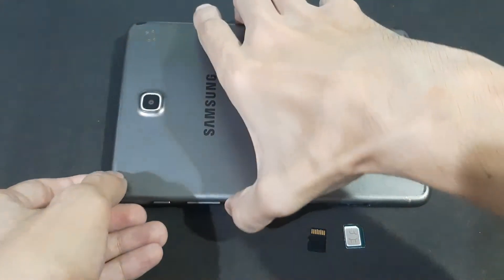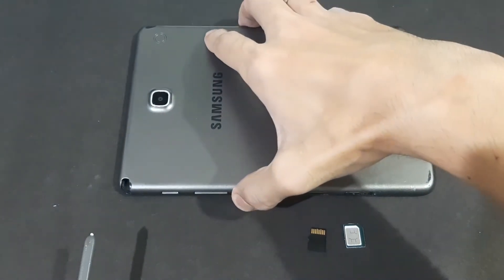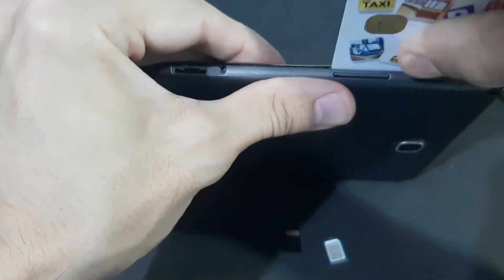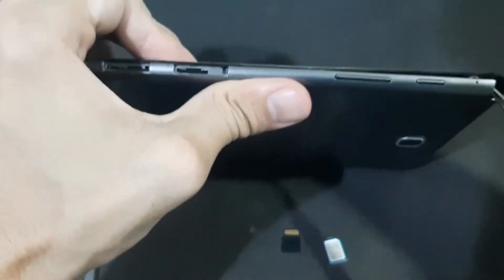I removed the SIM card and the memory card, then the S Pen. You can see a few drops of water on it. So let's open it — dividing the screen as well as the button. Now we found the best location to put in the tweezers, and then we're using a plastic card to separate the screen from the plastic cover.